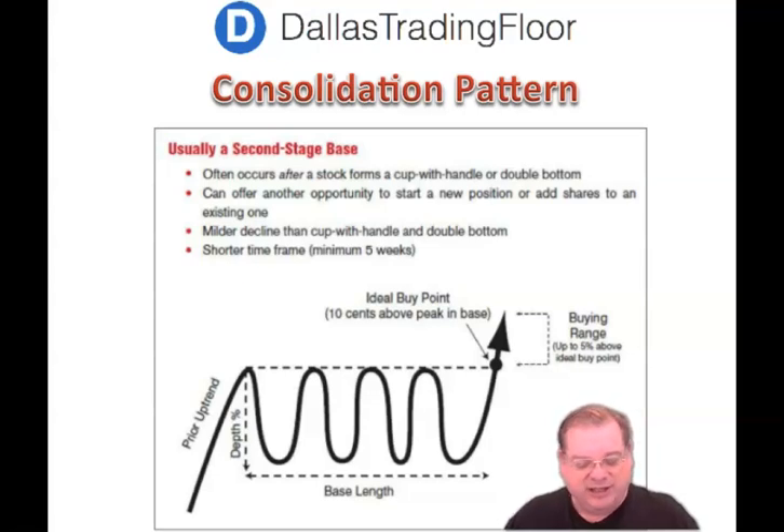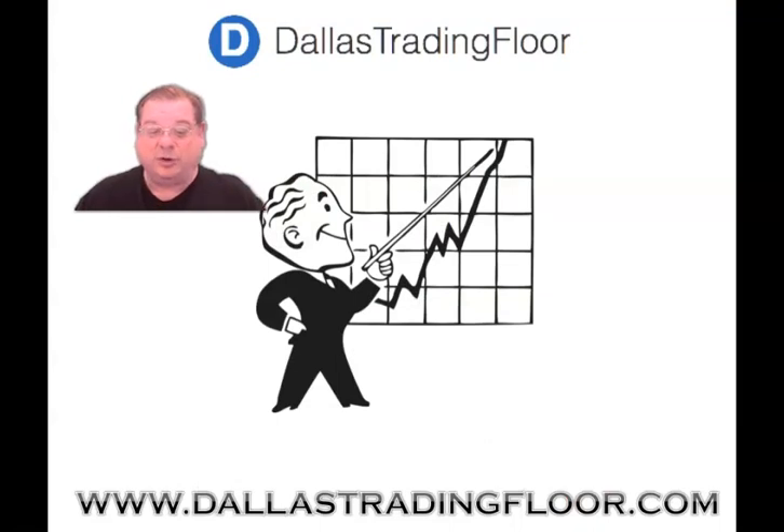These three base patterns can be very bullish. Once you learn to recognize them, you will be able to find great entry points into a stock for a potential rise. Dallas Trading Floor is live every day on youtube.com/dallastradingfloor on all market days from 2:30 Central to 3:30. I hope to see you then.